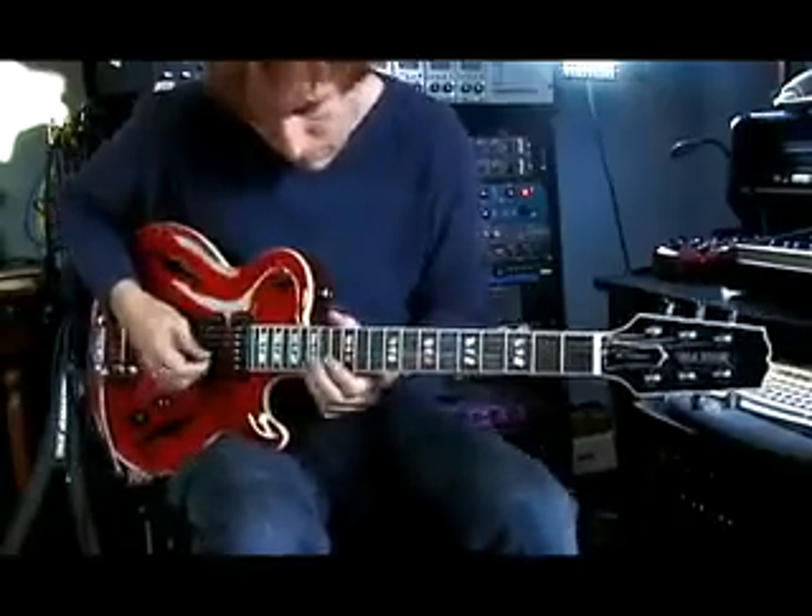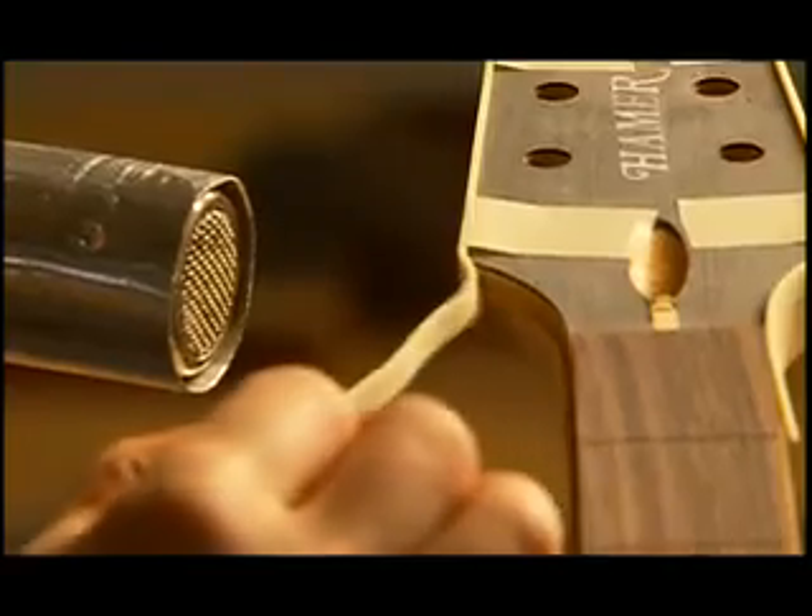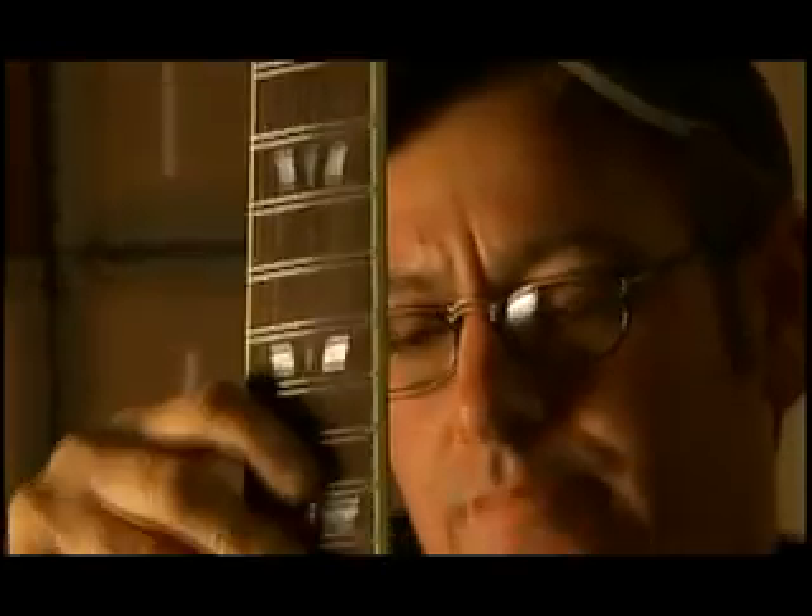You can look at one of these new Hamer guitars from one end to the other and find something remarkable at every step of the way — in the peghead overlay, the string nut, the way the binding sits on the neck, the inlays, the pickups, even the way screws are countersunk. Stuff you don't see, like interior bracing and so on. These guitars are extremely well thought out from beginning to end.